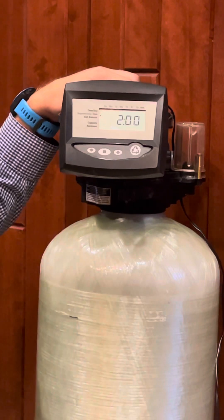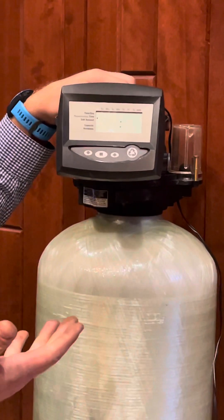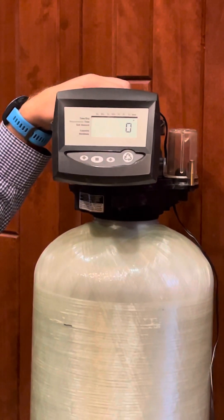Now it's showing us the time of regeneration — it's showing 2 AM. If you want to change it, hit the square button and it blinks, just like the time of day — up or down. We're going to save it at 2 AM. Hit the square button again and it's saved.